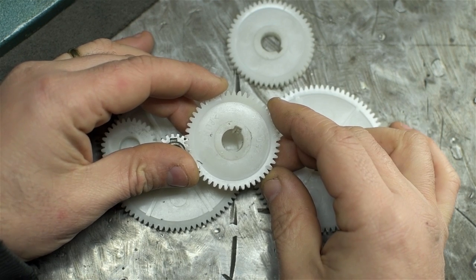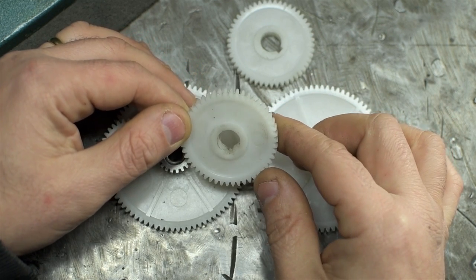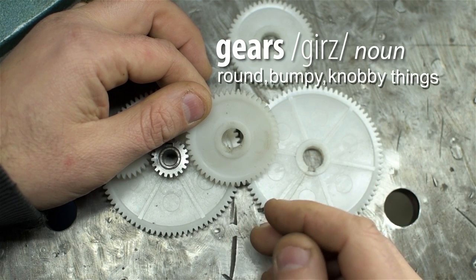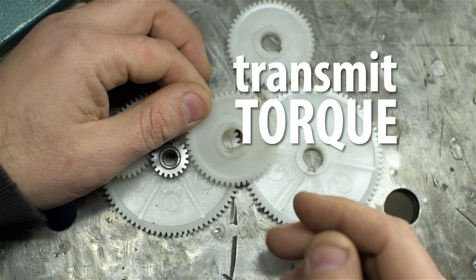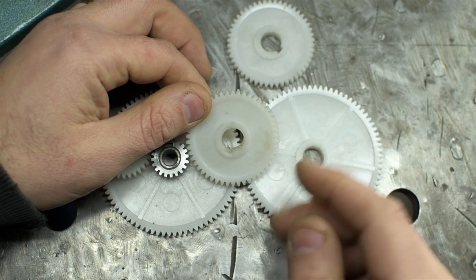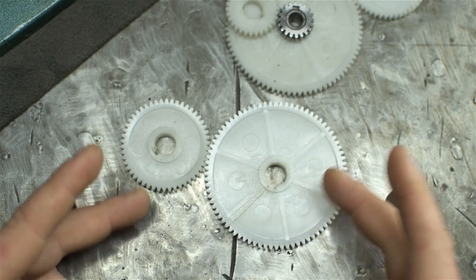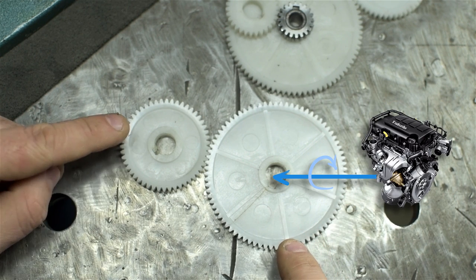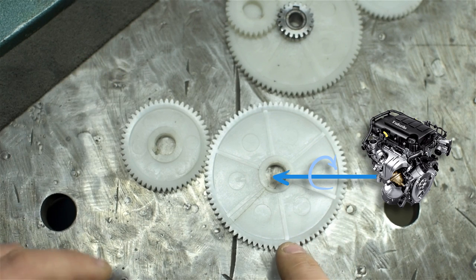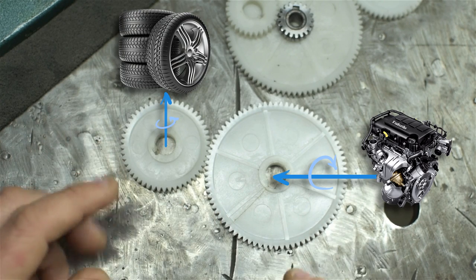A gear is a — well, we all know what gears are, right? They're these round, bumpy, knobby things, and they're used in pairs to transmit torque. Quite efficiently, I might add. Spur gears like this are pretty darn close to 100% efficient — 98% maybe. What that means is, if I put 100 torques in this one, say from a car engine, the other one is going to output 98 torques — maybe to the tires. Only two of those torques are lost to friction or heat or cosmic rays or whatever.